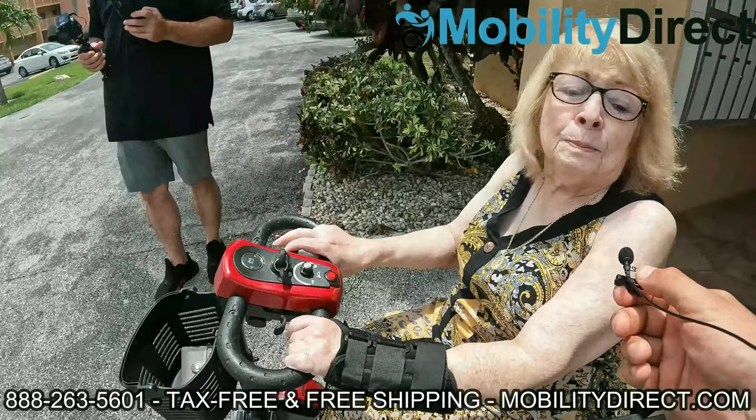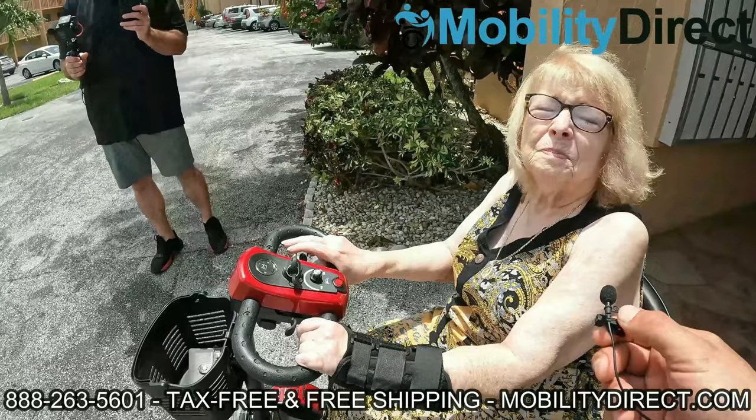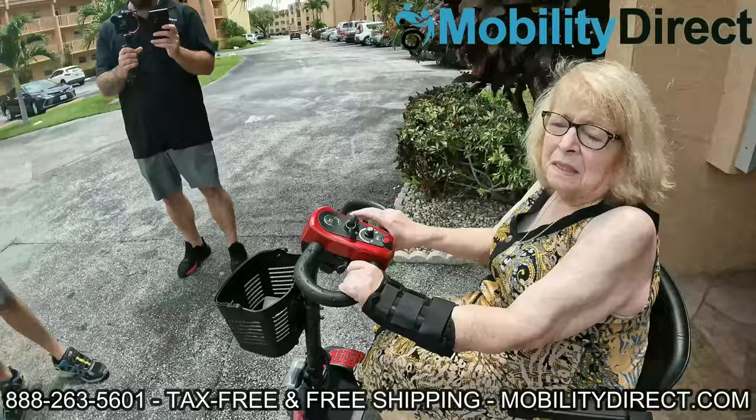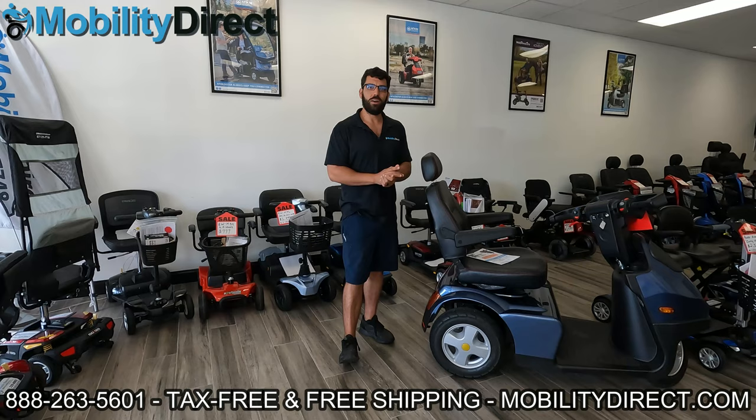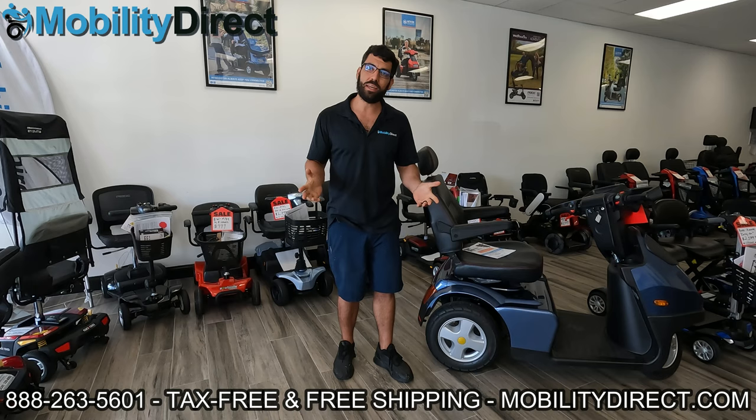All she did was subscribe to our YouTube channel about a year ago. She said it's a godsend — it's a miracle, really. She needed it desperately. It's something we're really happy to be able to do, Gloria, and we really appreciate those kind words. It's pretty easy — all you have to do is subscribe. This is what we're doing every six months, so if you know somebody else that could use one, please tell them about it. Welcome back — hopefully you subscribed, and good luck to you if you did.